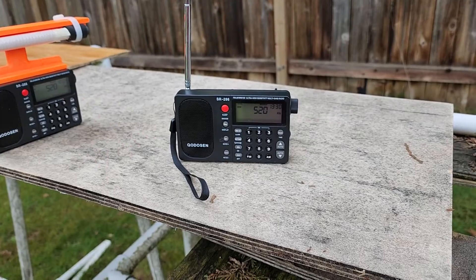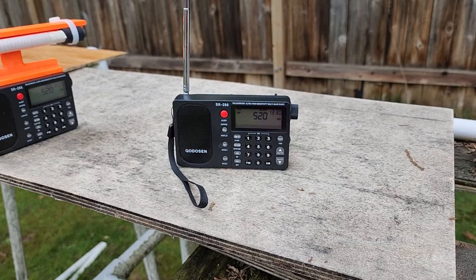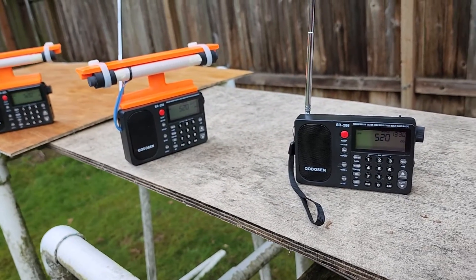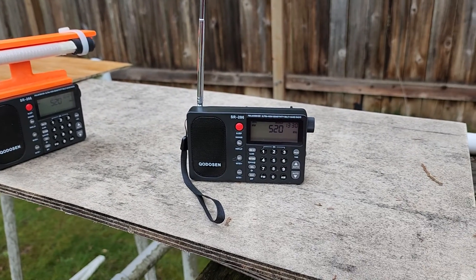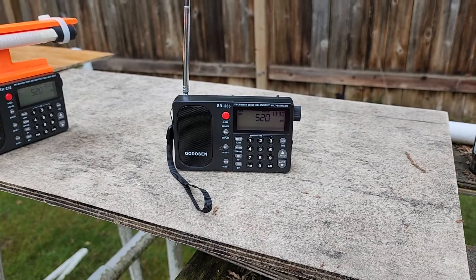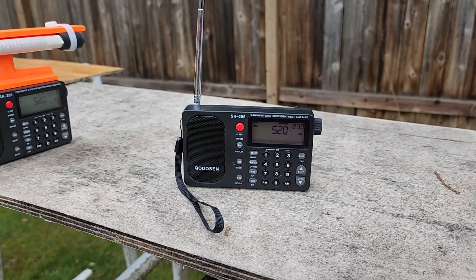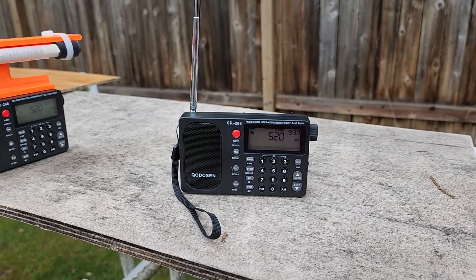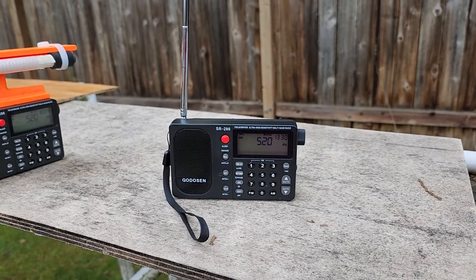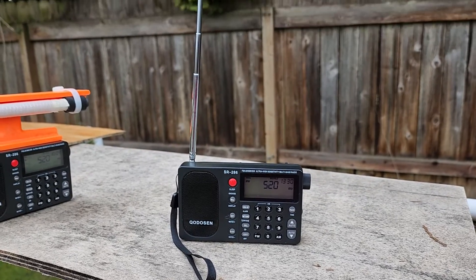This affects some units, and it doesn't affect other units. I discovered this by accident after I did five modifications on these, both for myself and others, but I want to explain this so that all of you can check your own model. The way to check this is put your SR-286 into the AM band, medium wave band, select the whip antenna, and extend the whip antenna to its entire length.